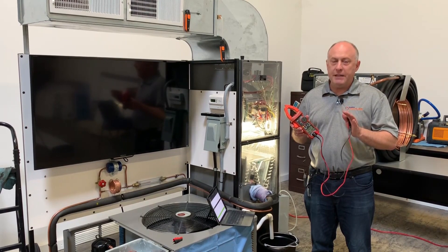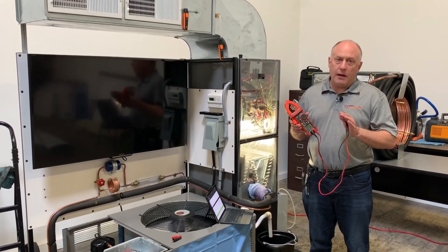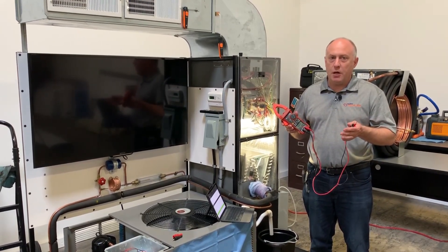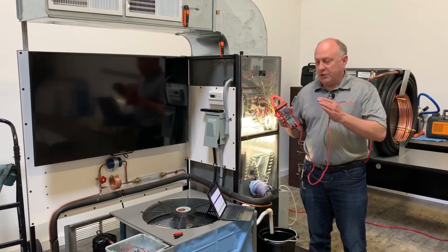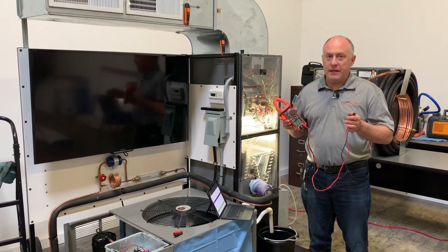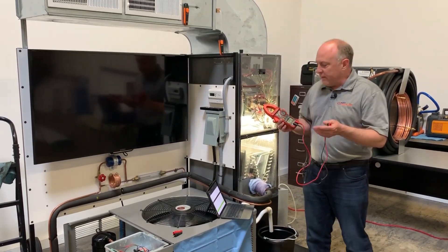The reason you want to measure power a lot of times is because that's what we sell — we sell efficiency. We want to make sure our blower motor is efficient, we want to make sure our condenser is efficient. I just want to show you how we use those features in conjunction with MeasureQuick to really show our customers some interesting results.